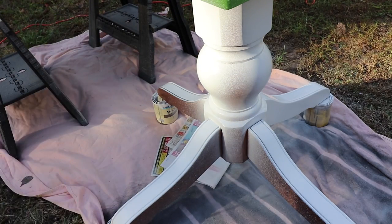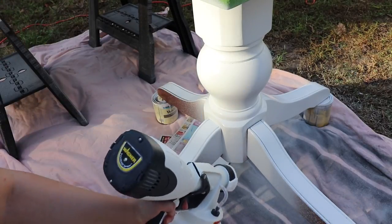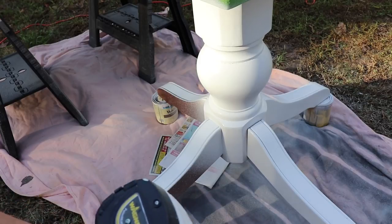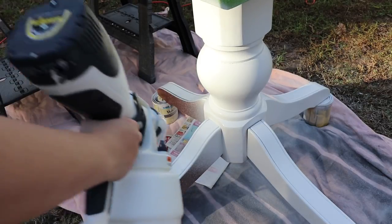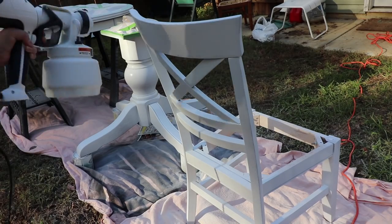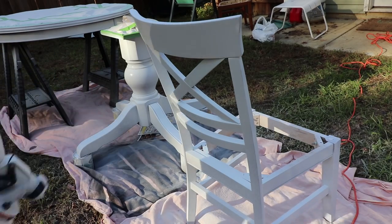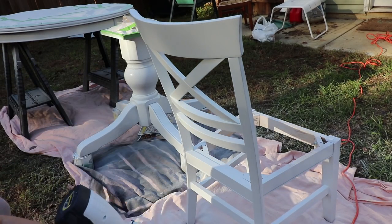Using a paint sprayer is definitely easier than painting by hand, but it still takes about three to four coats to fully cover everything, just because it's a dark base and you're using white paint. A random side story: I only got to paint three of the chairs — I do have four — but only three of them got painted because of rain.